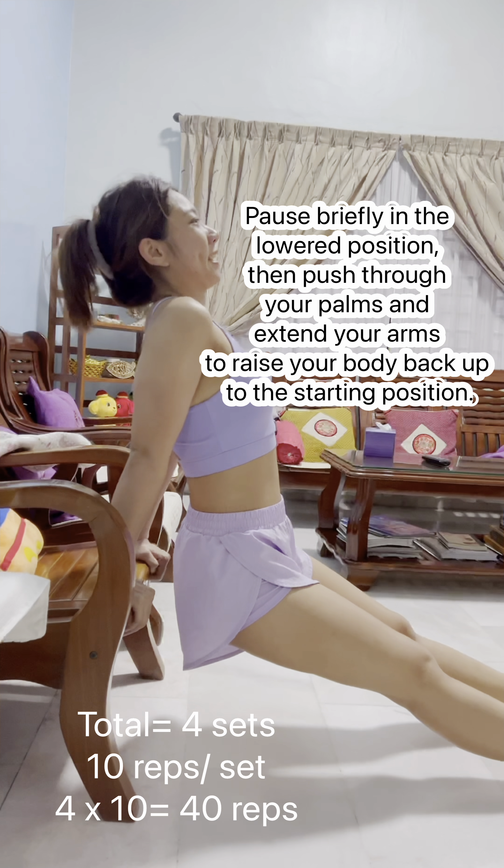Keeping your arms straight, exhale and simultaneously raise your arms out to the sides. Maintain control as you lift the dumbbells until they reach shoulder height. Your arms should be parallel to the floor, creating a T-shape with your body.